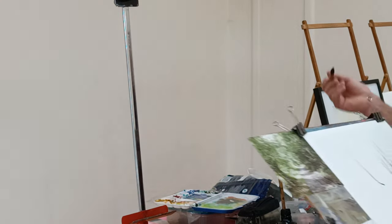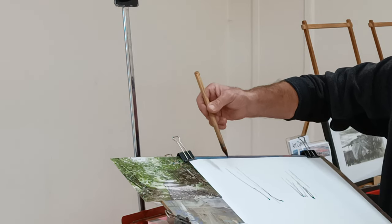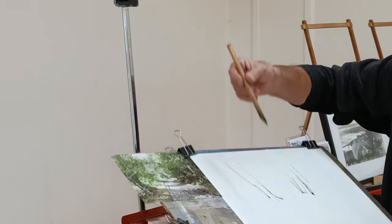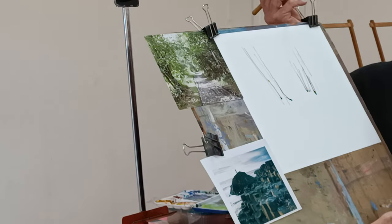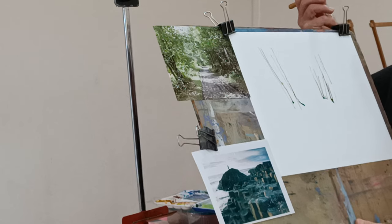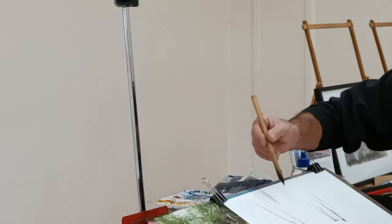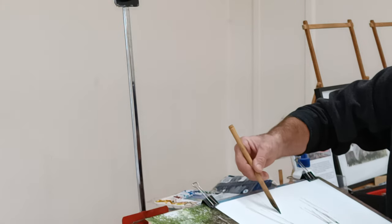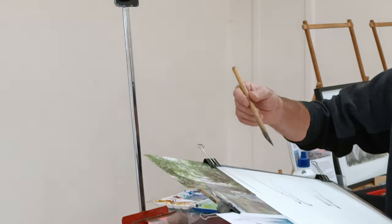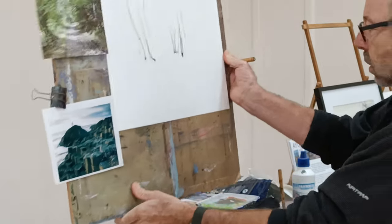You can thin the ink with a little bit of water if you want some lighter toned lines, so you can vary the lightness and darkness. The main problem with it is it's just such a messy medium. That would be the line part — you can just leave it like that.